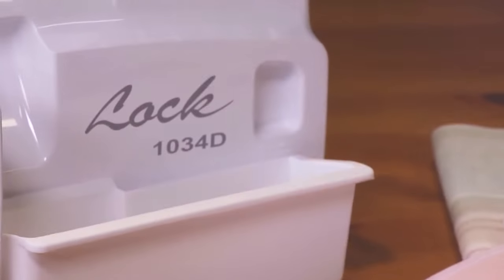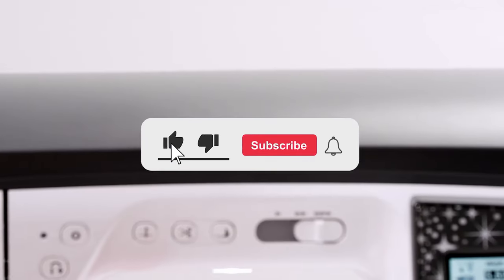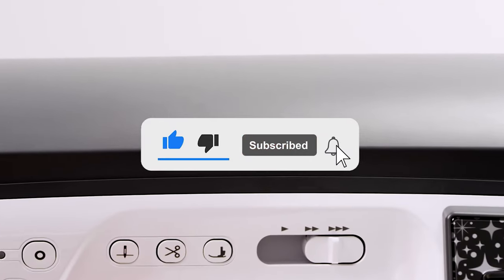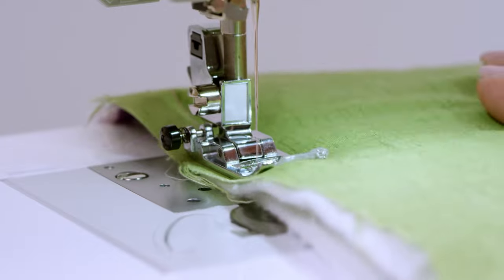Let me know in the comments which sewing machine is your pick. If you found this video helpful, give a thumbs up and subscribe to my channel for more product reviews and recommendations. Thanks so much for watching, and I'll see you in the next one.